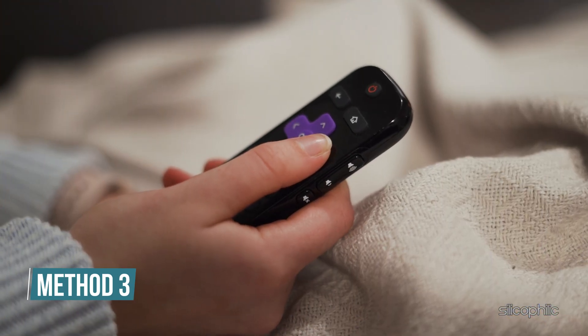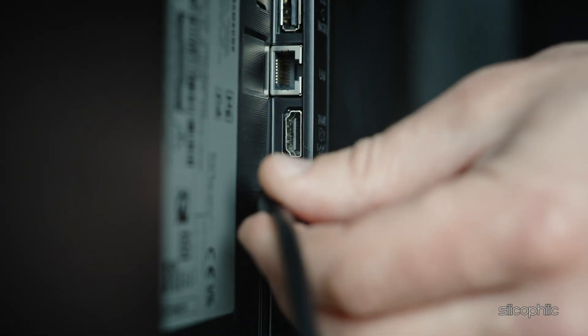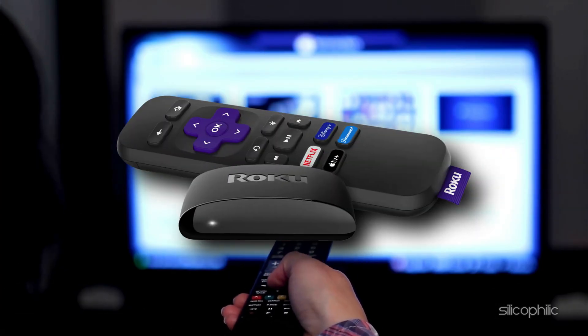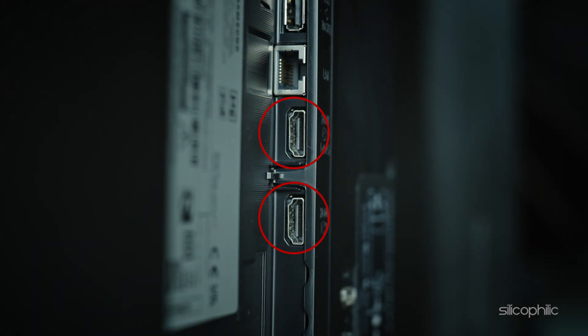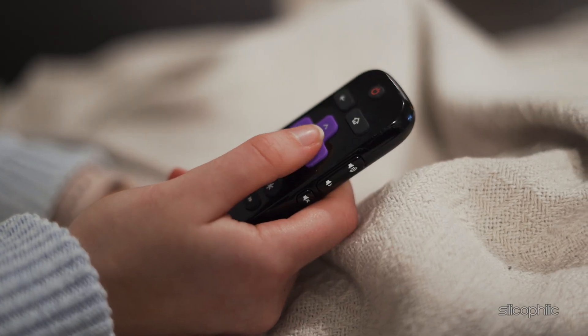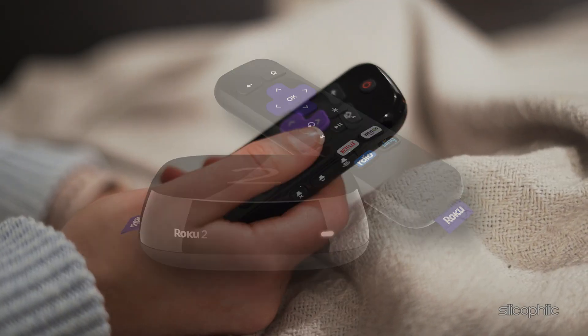Method 3: Change the port. If your TV or PC has multiple HDMI ports, try connecting your Roku to a different one. This can help identify if the issue is with the specific HDMI input. Sometimes individual HDMI ports can have problems like loose connections or electrical issues. By switching ports, you can determine if the problem persists or if the device works fine with another input.